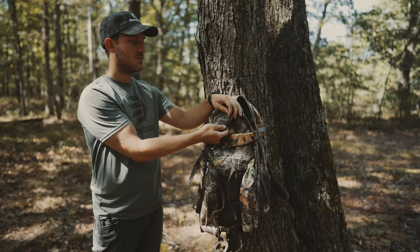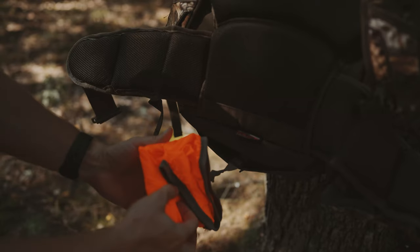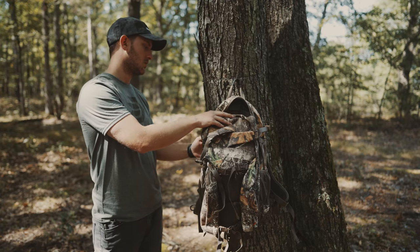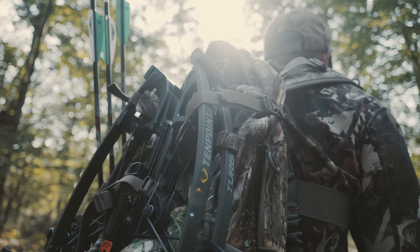I also like that there's an internal moisture barrier and an additional rain cover that covers the entire pack. This pack was amazing to have on a crossbow hunt this week and it's very comfortable. There's tons of padding in the back — I really barely noticed it throughout the hunt.